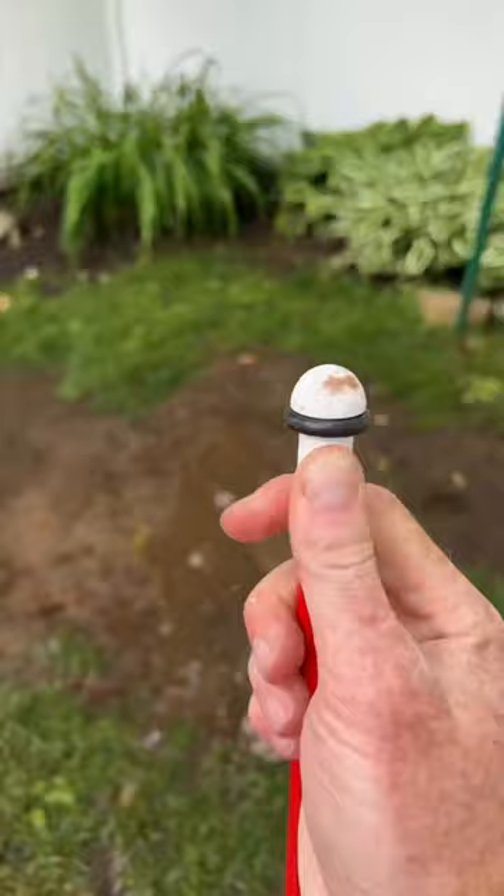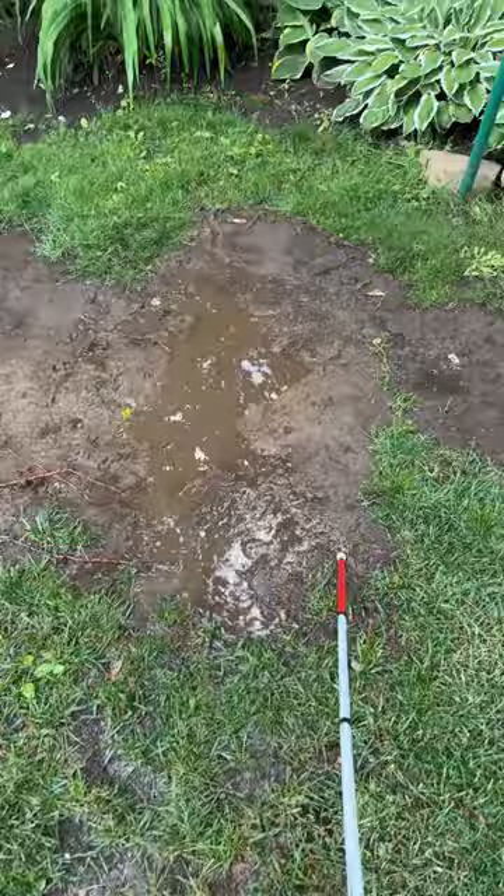Here we have a ceramic cane tip. This one's a little bit more rounded, so it does a little bit better job getting through the mud.